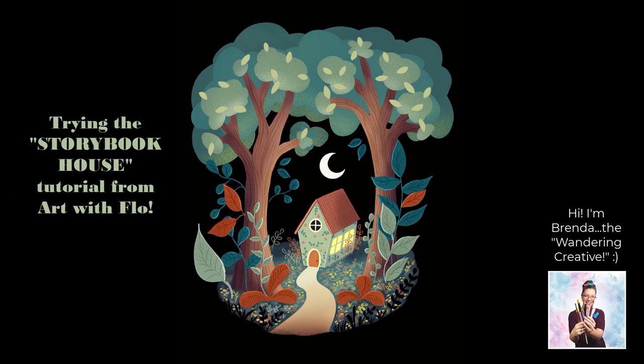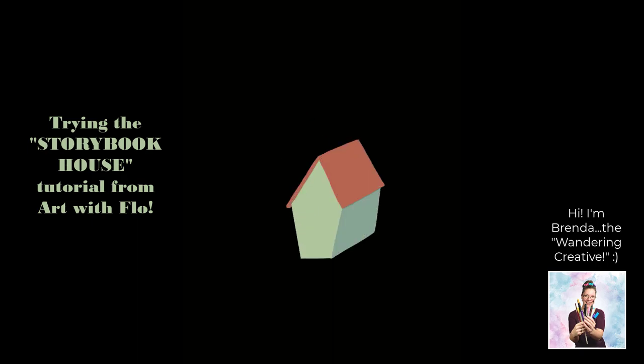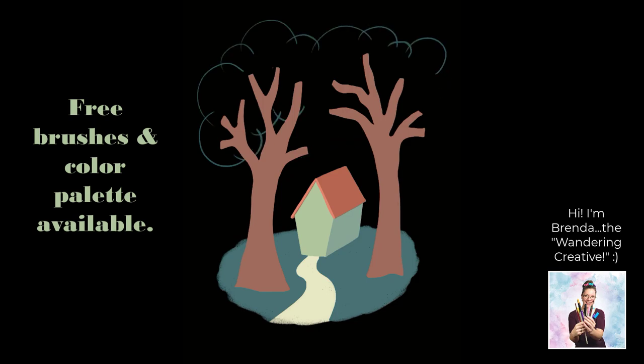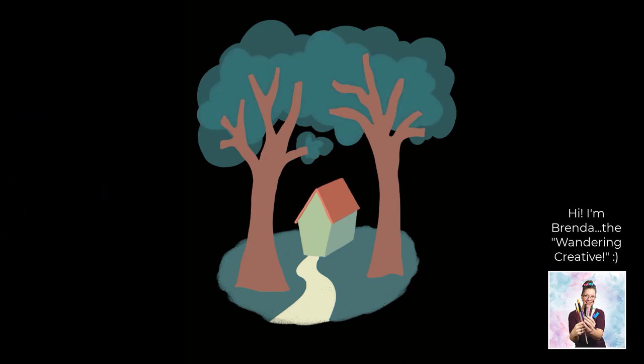Hey everyone, it is back to Procreate today. Let's see how my storybook house turned out. This is another Art with Flo tutorial, and I absolutely love this style. This tutorial does use a few brushes from Flo's free treasure box pack, and you can also download the color palette. I just tried to approximate the colors on my own.